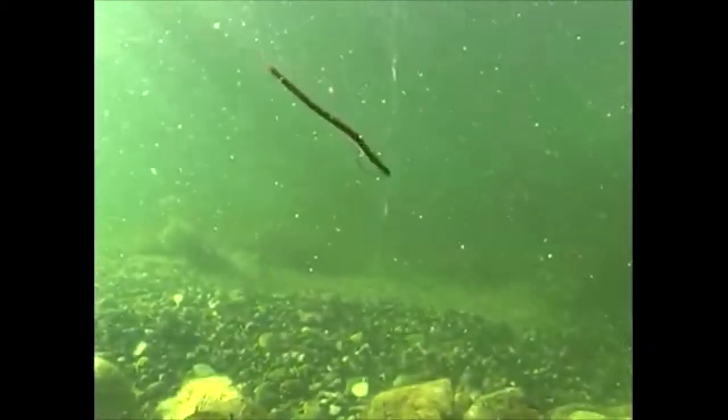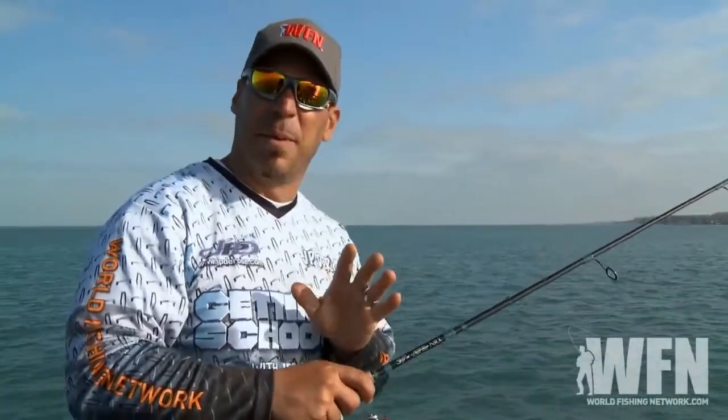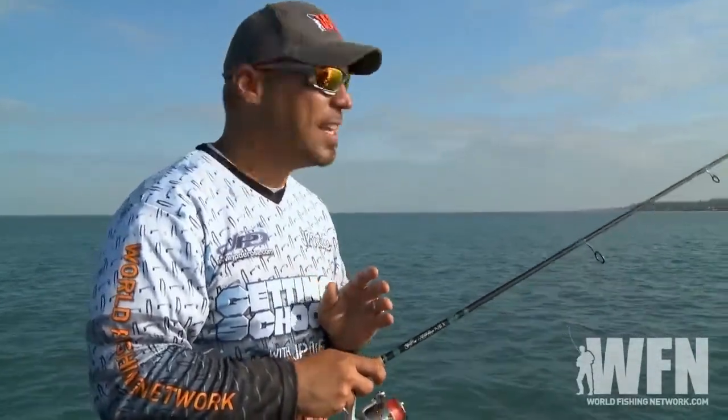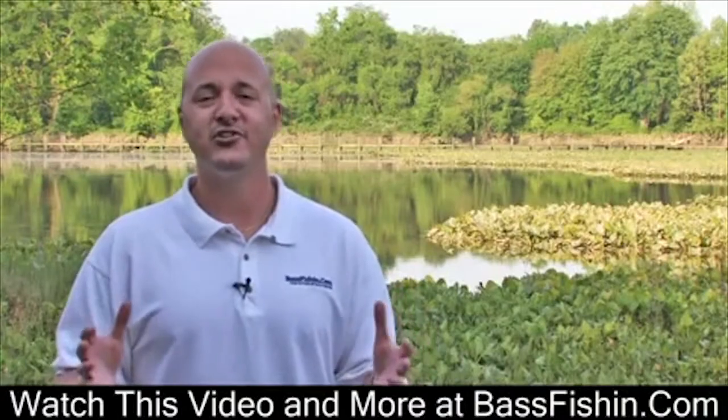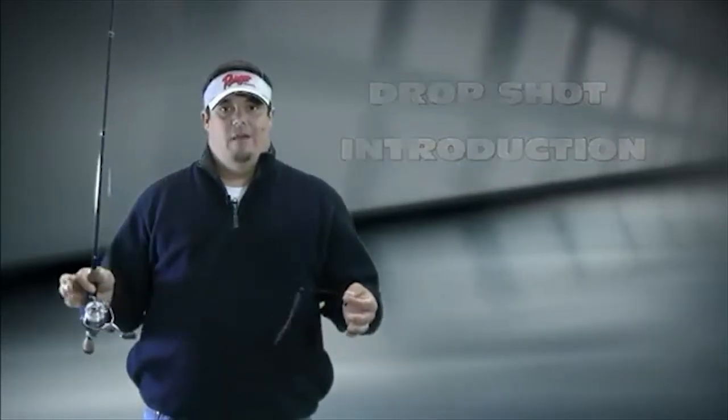Finesse is the name of the game when it comes to drop shot fishing. So basically when you're drop shotting, what we're looking to do is basically mimic a dead or dying shad. A lot of folks these days know about the drop shot rig. One of the questions that we get asked about a lot is how do I drop shot?